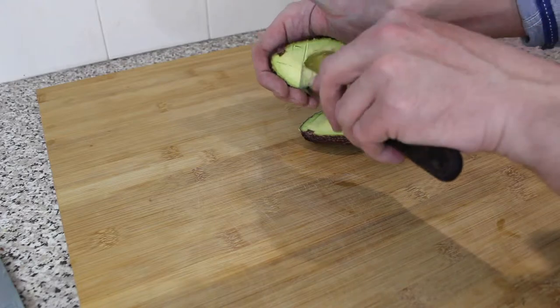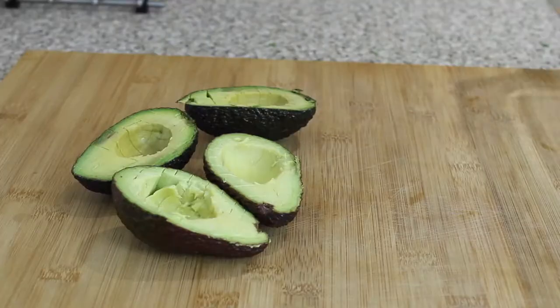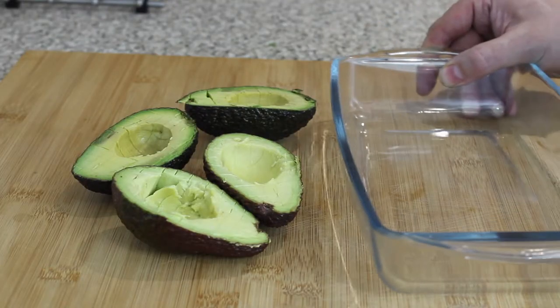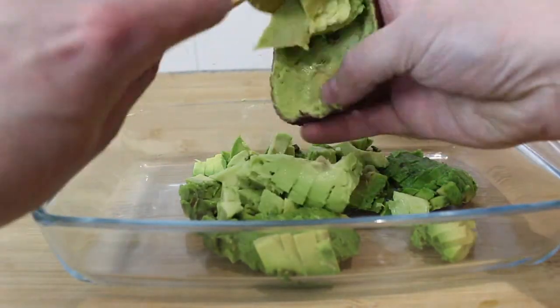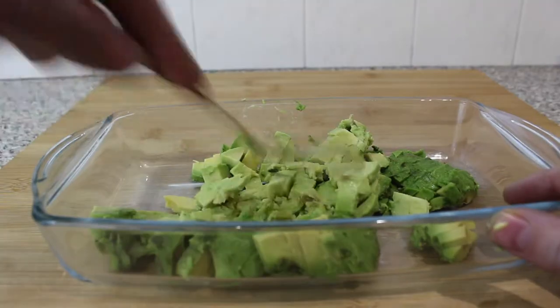Just scoop the inside of the avocados. Once they're all done, get a glass bowl and spoon all the avocado out from the avocado skins. Once it's all done, get a fork and mash it all up.